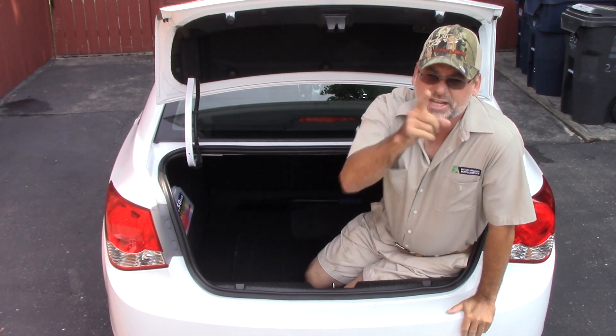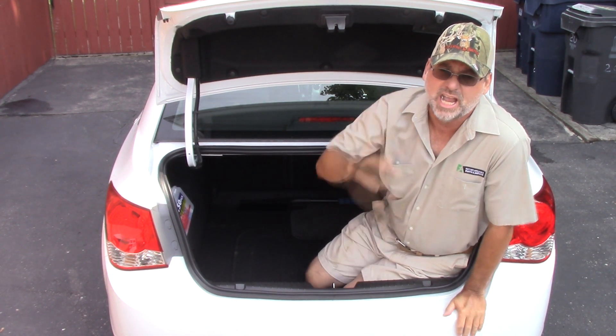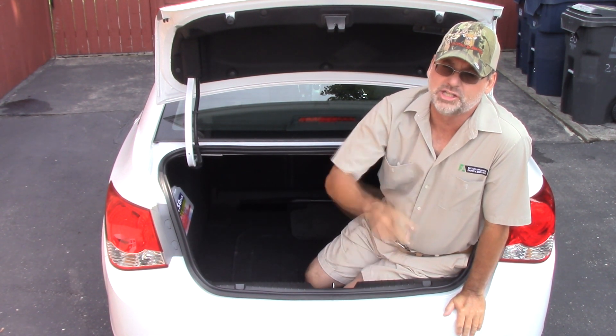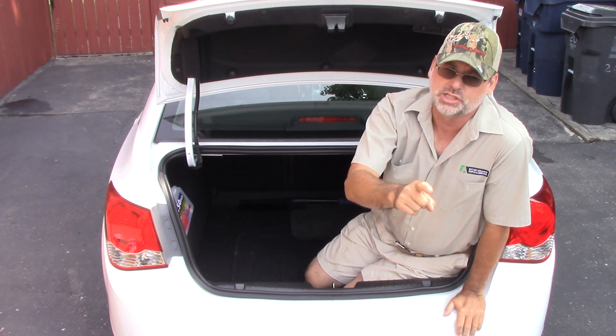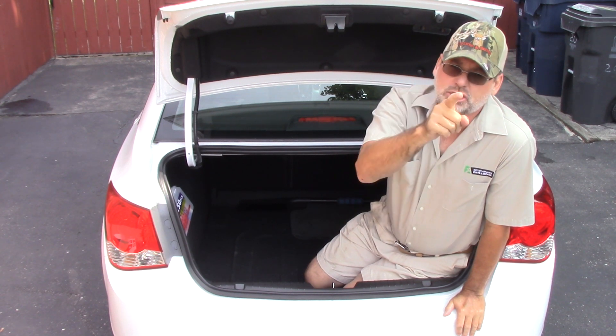Welcome back to Steve Robb Reviews. Today I'm going to use my 40 plus years experience as an automotive technician — washing cars — and I'm going to show you all about torque wrenches: how you should use a torque wrench, what torque wrenches are all about, and how you can verify that one torque wrench is right and the others are right too.